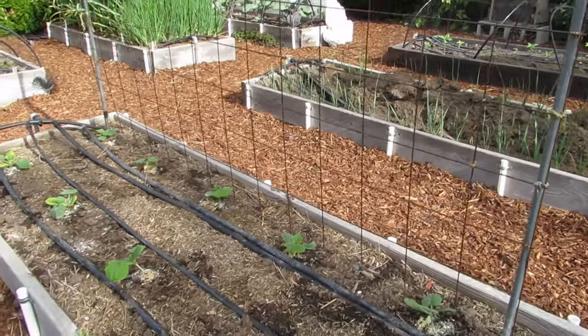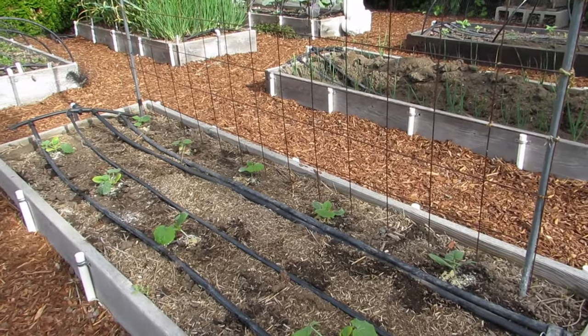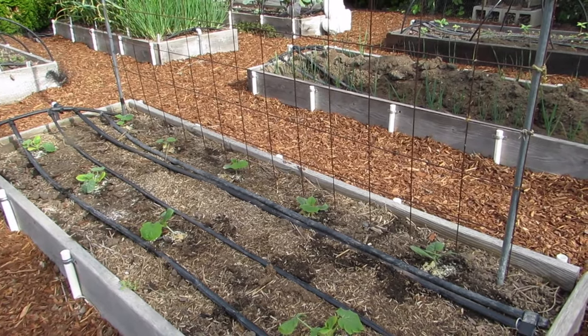This next bed is the zucchini bed, and the ones in the background along that metal grid are a climbing trombone zucchini. Very cool.